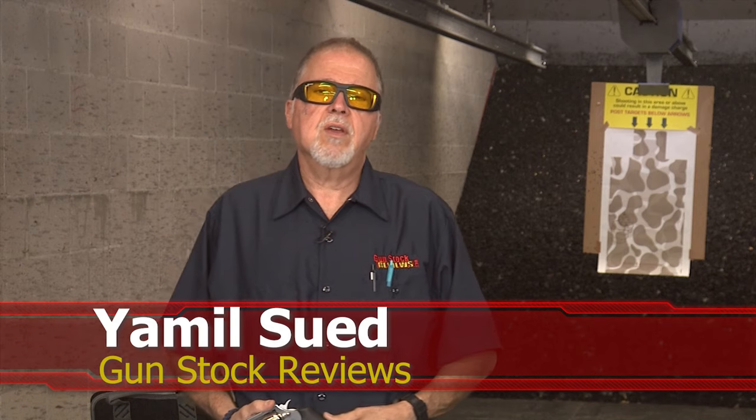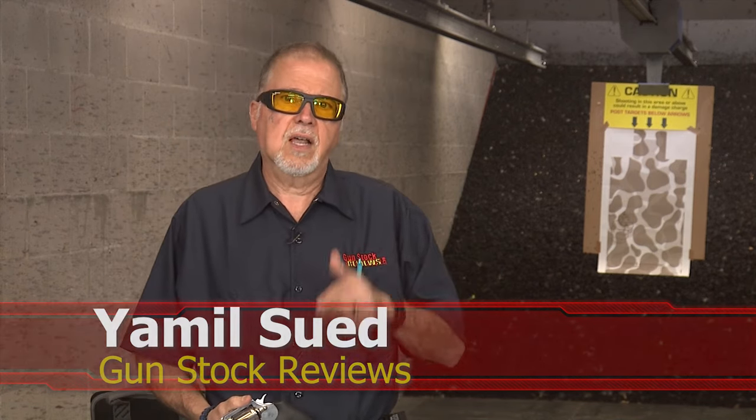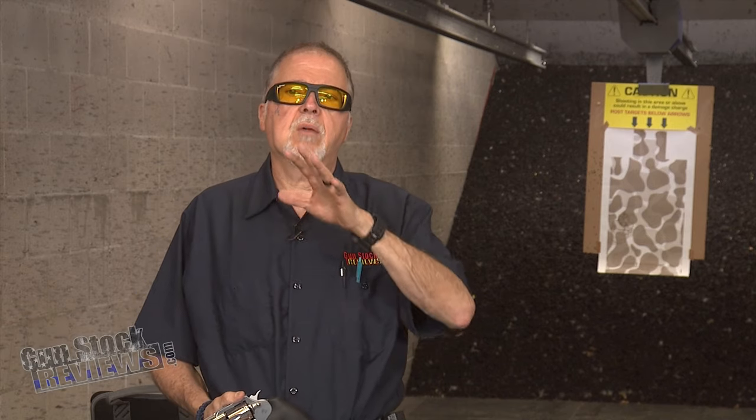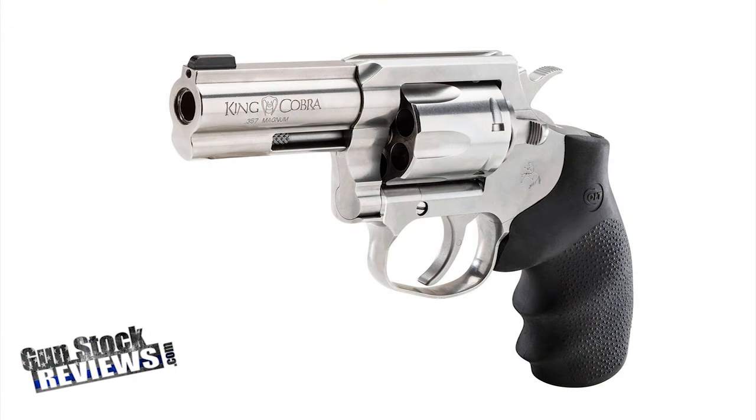Hello folks, this is Jamil Seth for Gunstock Reviews. We're here at C2 Tactical, our favorite indoor facility in Scottsdale, Arizona. Today we're going to start a brand new series called 'Why do I like this blank so much?' — covering firearms, accessories, ammunition. We're starting with the Colt King Cobra 3-inch barrel fixed sights.